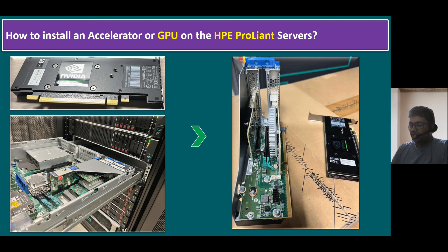Once the server is removed, you can see this part — we call it the PCI module, Peripheral Component Interconnect Module. Using this PCI module, we also have to take it out from the server. And it looks like this.